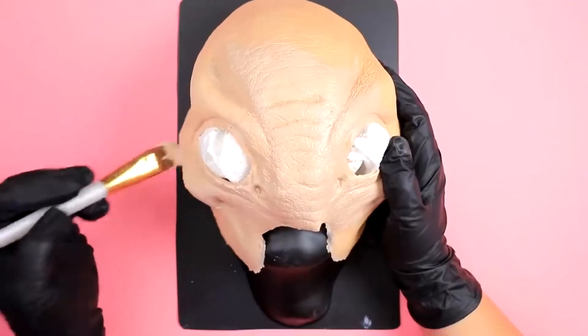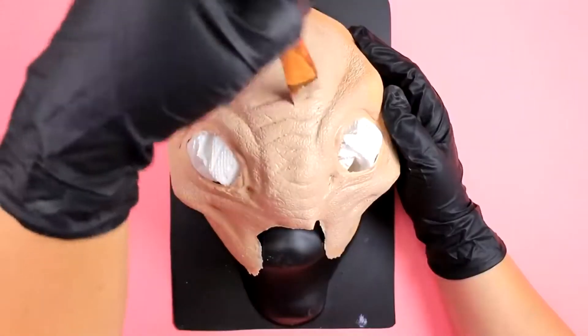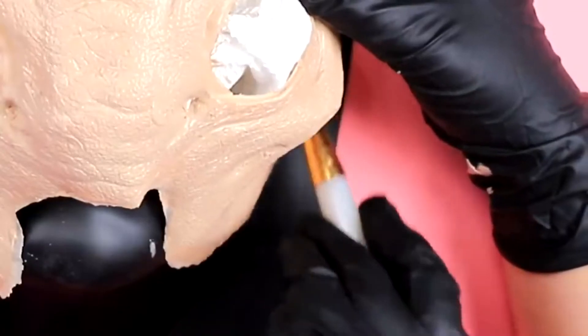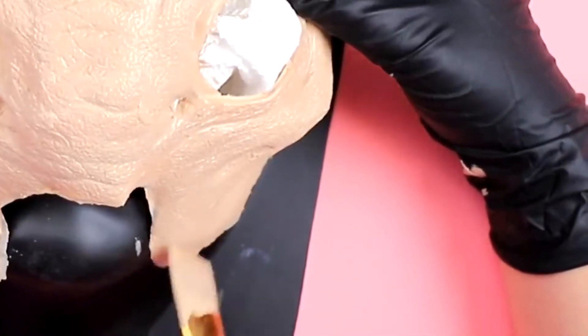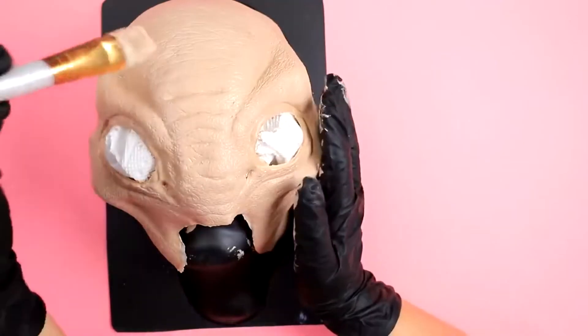We're just painting, getting that all covered so we seal all of this foam latex so we can paint on top of it without any paint getting sucked inside and wasting product. This is my favorite part of doing special effects makeup — it's always the painting that's fun.